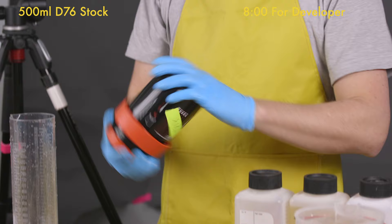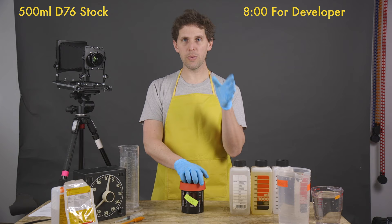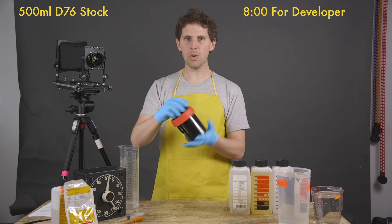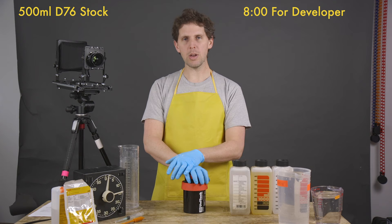A lot of people download the Massive Dev Chart app which is around seven to ten dollars for iPhone and Android, but you don't need it — it has a free website where you can check all the developing times, films, and combinations. All you need is a timer — you can use a Gra-Lab like mine, a Paterson one, your phone, or a triple timer. It can be in full light as you can see — there's plenty of light in the studio. You don't need darkness with a daylight tank. Save yourself six or seven dollars and buy a couple rolls of film.